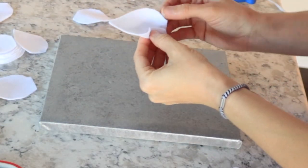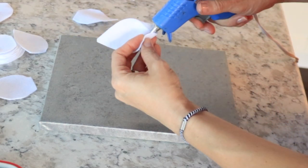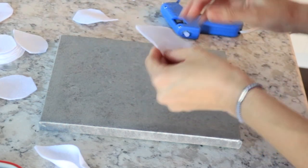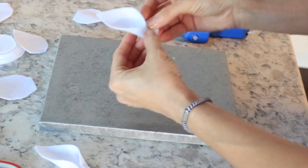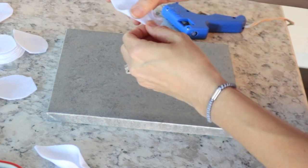Once you have all your petals cut out, take your hot glue gun and fold them in a little bit. Be very careful — I burned myself like a million times doing this. I tried using a pencil to help, but it was hard, especially with the smaller ones. I just went through and did this to all of them, then started putting them on the canvas.